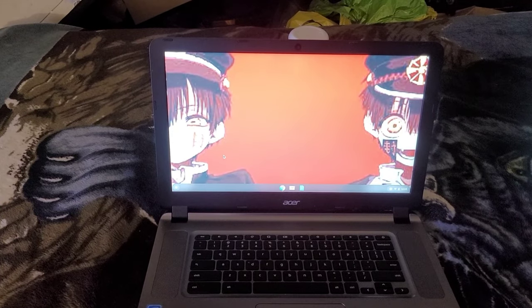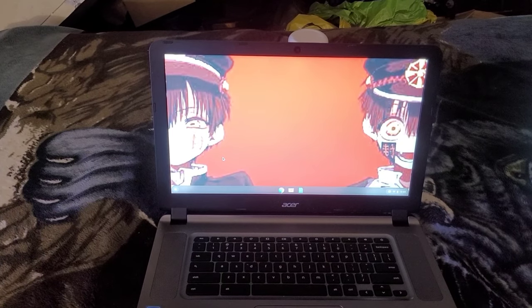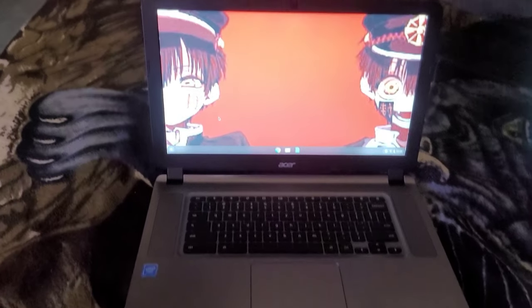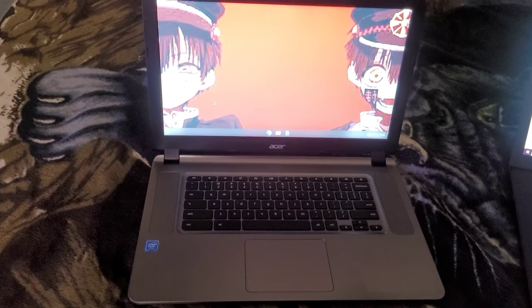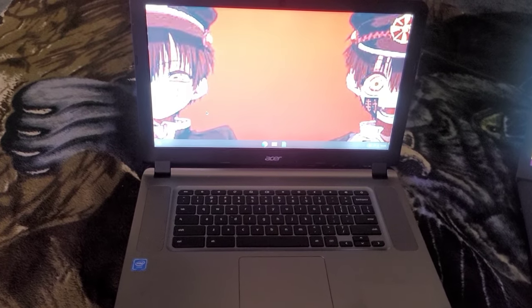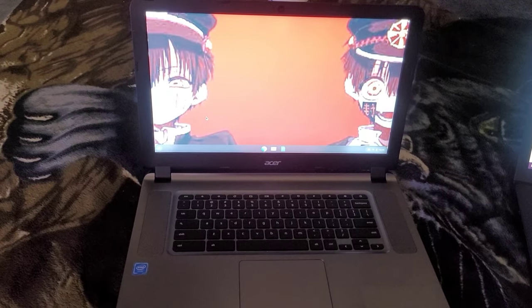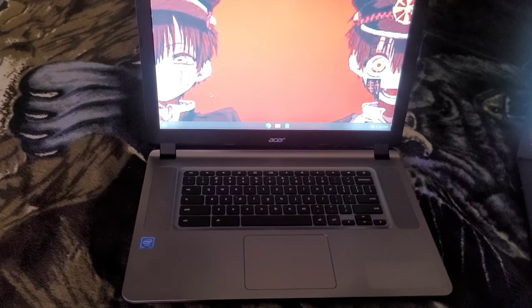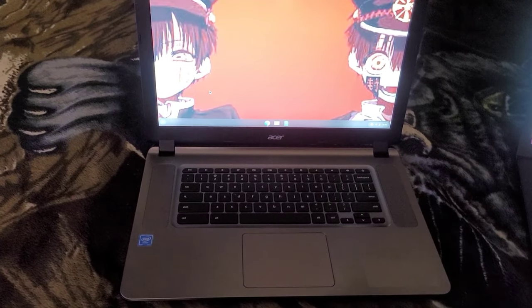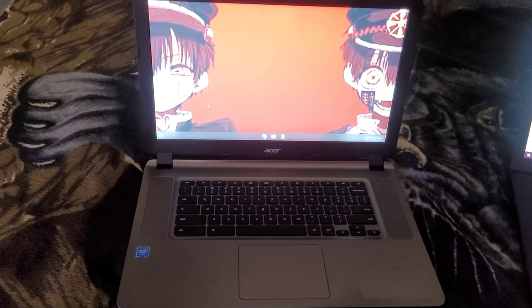The only thing is it does not include a built-in DVD or CD drive — that's the only downside. But other than that, this is a simple laptop just for students doing reports or watching a YouTube show here and there. It's a beginner laptop, and this is what my daughter uses for school.